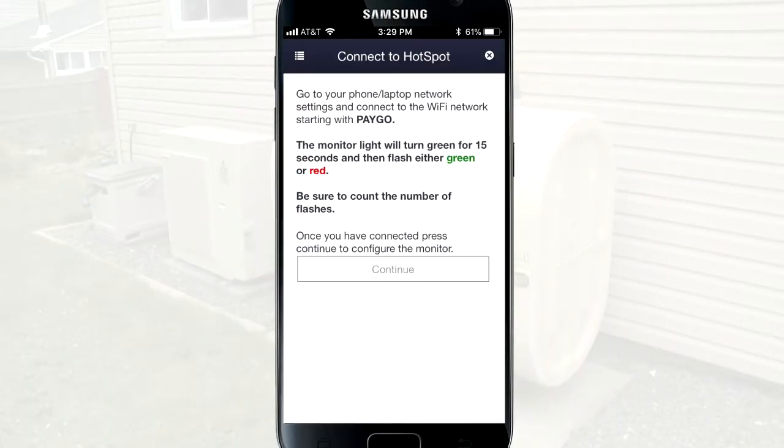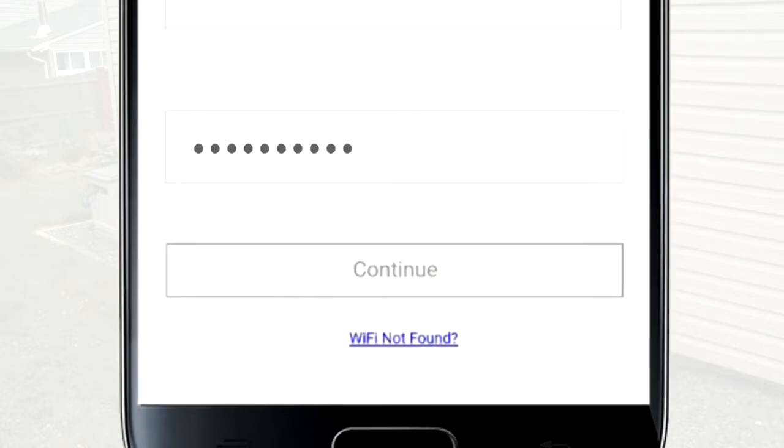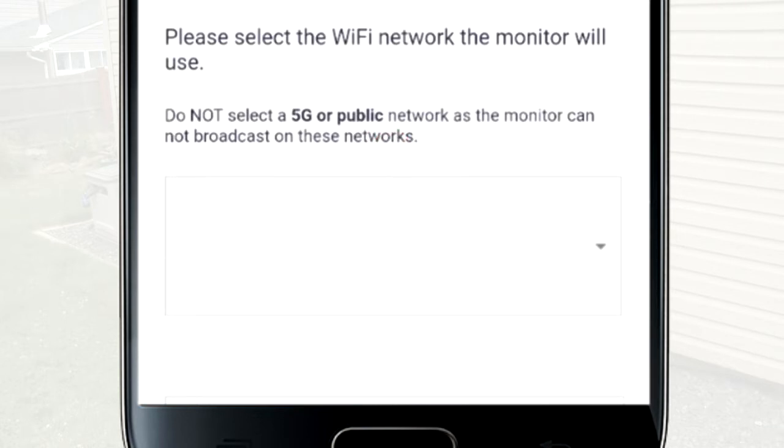Return to the Gremlin app and tap Continue. From the Wi-Fi setup screen, use the drop-down to select your personal Wi-Fi network and then enter your network password. Tap Continue when you are done. In some occasions, your device may not detect nearby Wi-Fi networks. In this case, click 'Wi-Fi not found' on the bottom of the screen to enter your information manually.